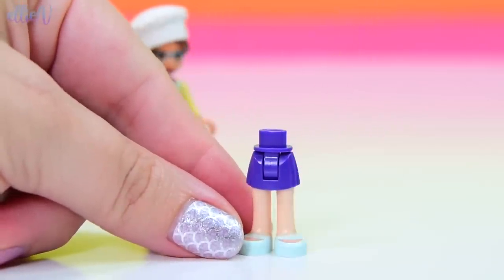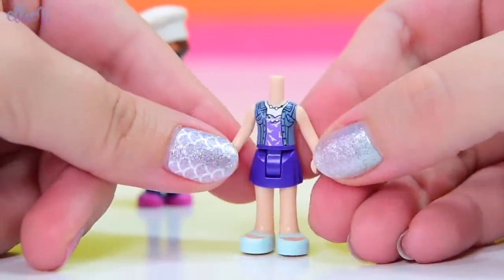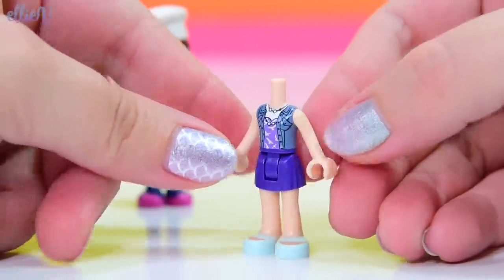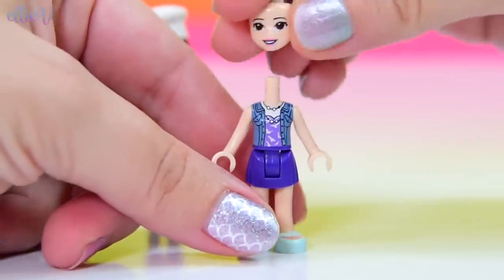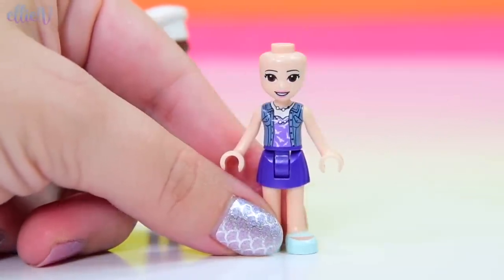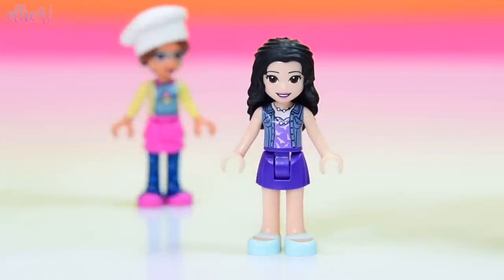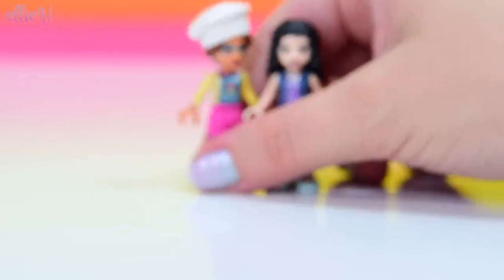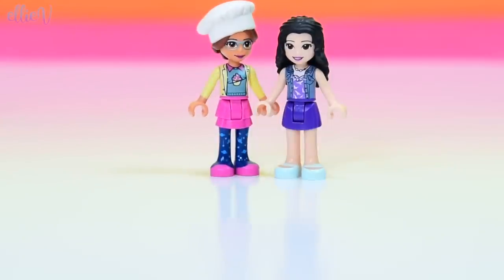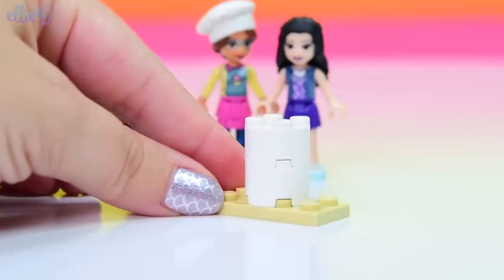She is joined by Emma, so she's not just hanging out at the Cupcake Cafe by herself. Emma also gets a new top with a little denim vest-y kind of look, and she's got some birds on her shirt and a double necklace. We're seeing quite a few necklaces this year in the prints for the LEGO Friends tops. But they just look so cool. They're ready to hang out, they're ready to make some stuff. So let's make some stuff for them to make some stuff on or in.